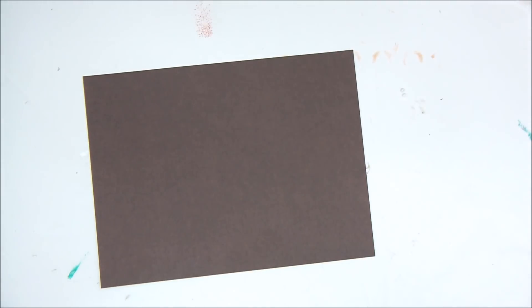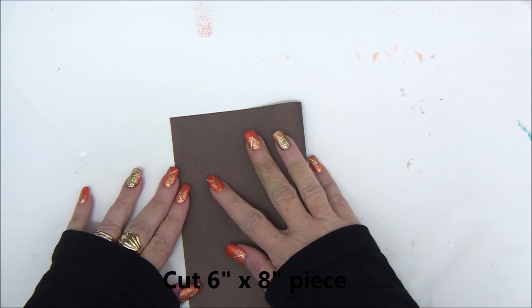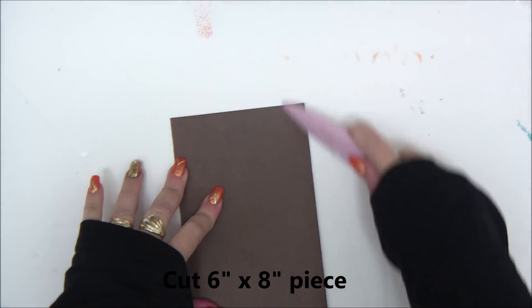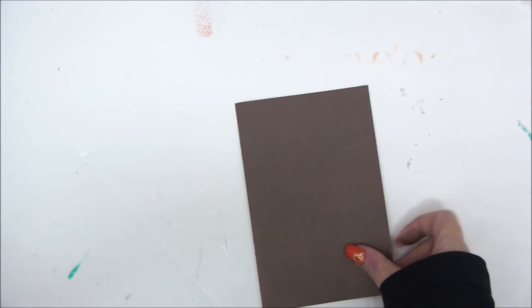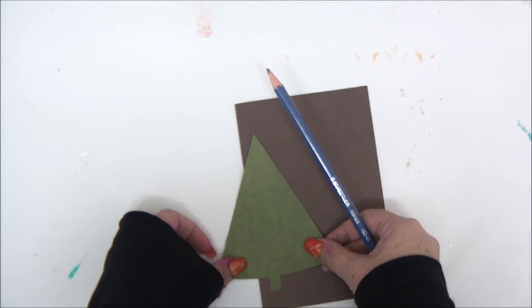Hello and welcome to our final card in the 12 Cards of Christmas series. Let's start by cutting a six by eight piece of double-sided cardstock and folding it in half — then you need to have a tree shape.